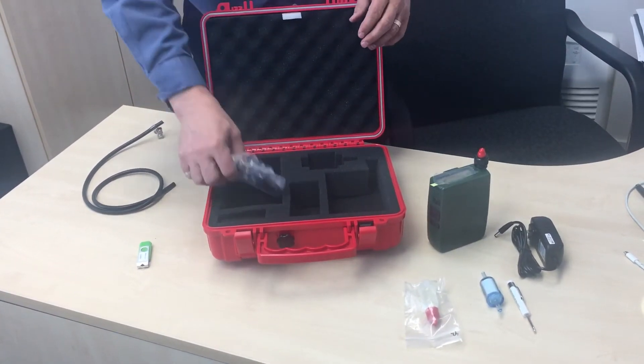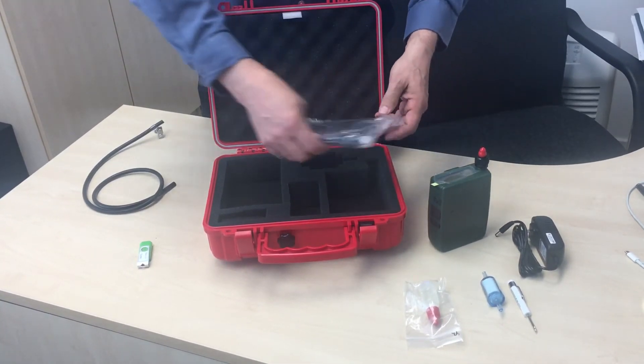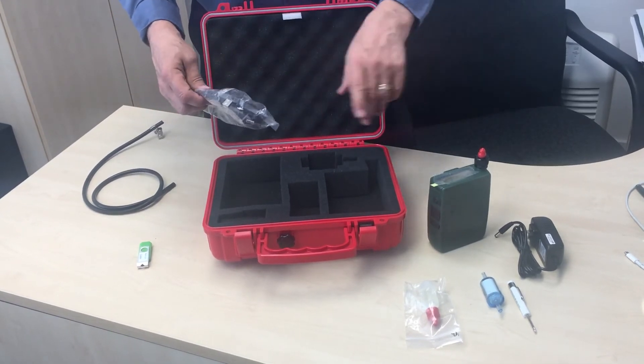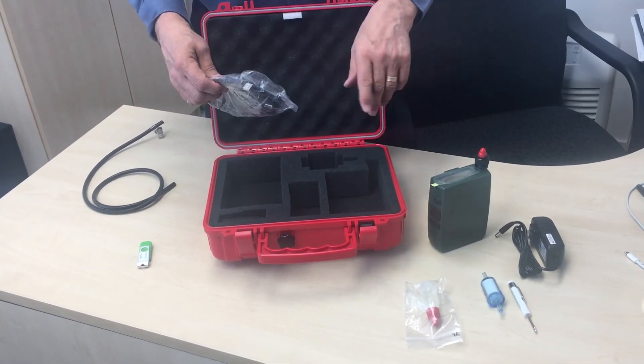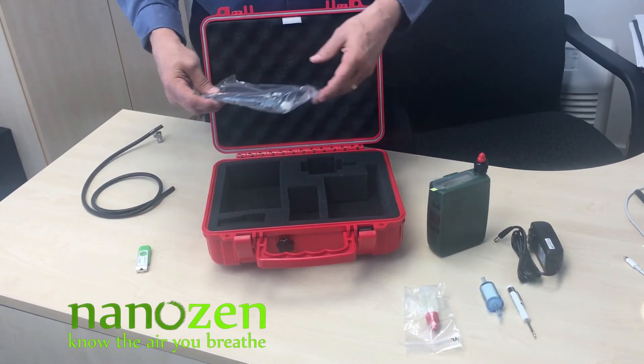Finally, there's a USB cable that you can plug into the unit and into your Mac or PC to control the unit and download data. You can also do communications through Bluetooth.